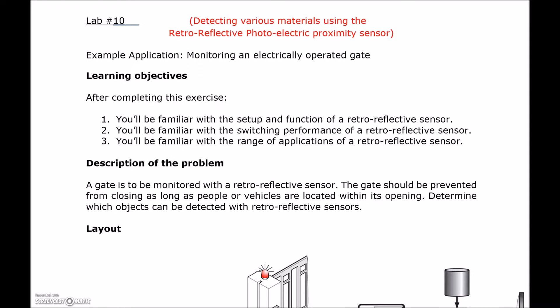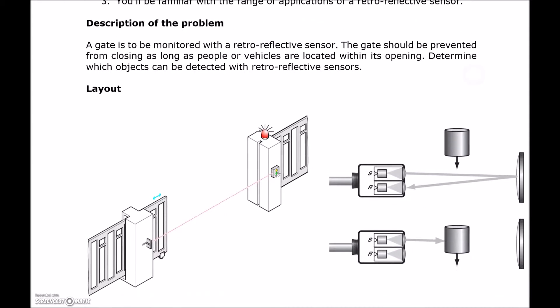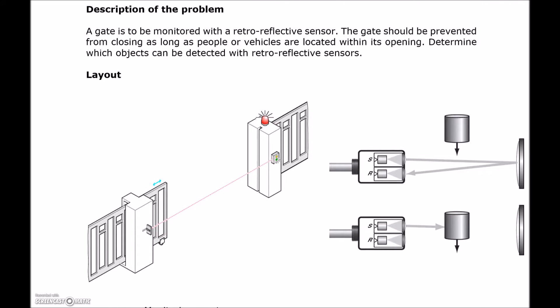The application for this sensor is that we're looking at a gate, similar to your garage door, where you have the transmitter sending a light signal over to the reflector, bouncing off the reflector and then coming back to the receiver. The transmitter and the receiver are both housed in the retroreflective sensor. It bounces off the reflector, depolarizes the light and comes back, so it's looking for a certain polarization of the light and a certain frequency before it will say that there's nothing there.